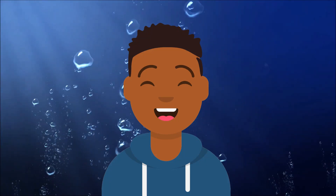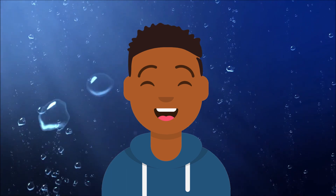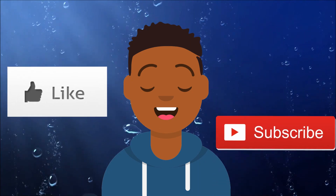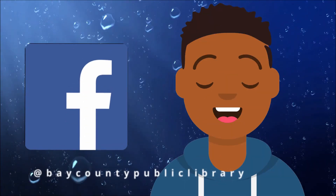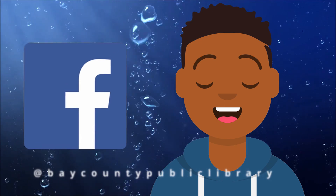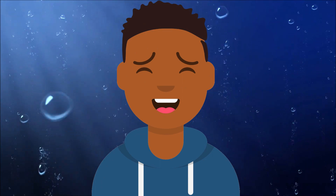Thank you guys for watching this video, and I hope you learned a little something about Sarah Mather. It's really cool to learn about female scientists and inventors, especially during Women's History Month. Be sure to like this video if you liked it, subscribe if you loved it, and let us know on Facebook if you found anything interesting during your scavenger hunt. Stay safe, wash your hands, and we'll see you in the next one. Bye!